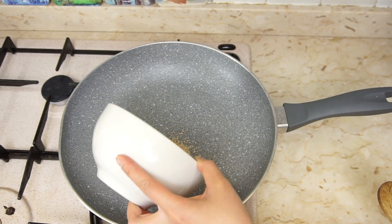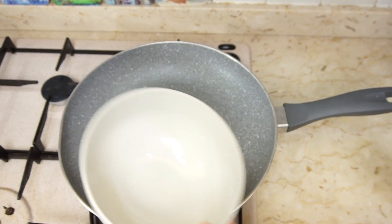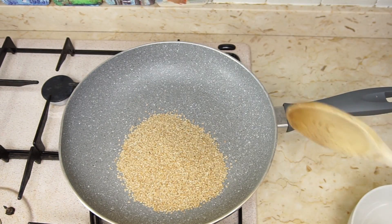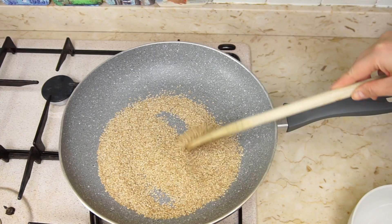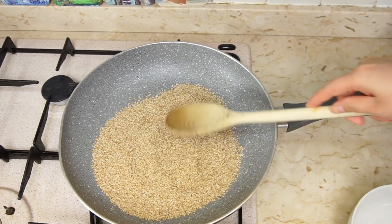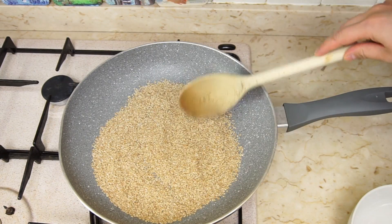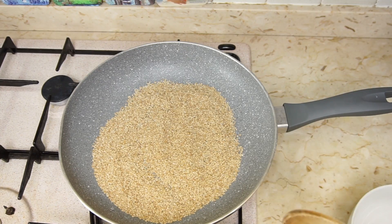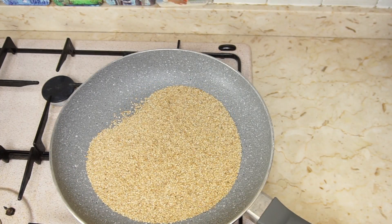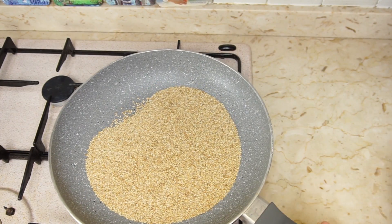Toast the raw sesame seeds for about 5 minutes on a dry pan over medium heat. Do not overdo this — roasting seeds will make them tastier, but you can make tahini with raw seeds too. When done, let them cool on a large plate.